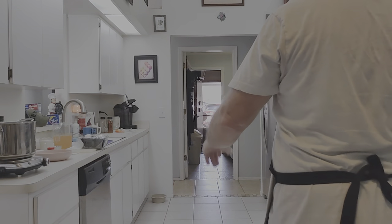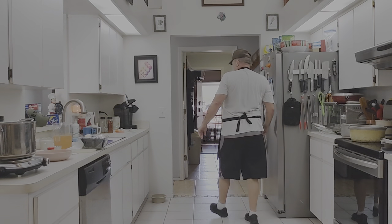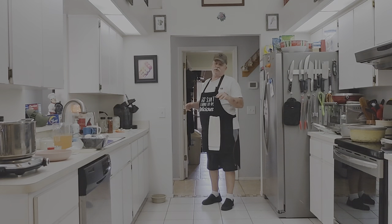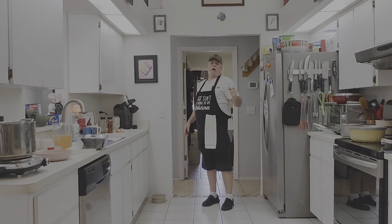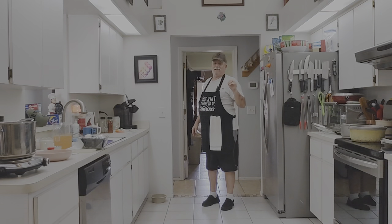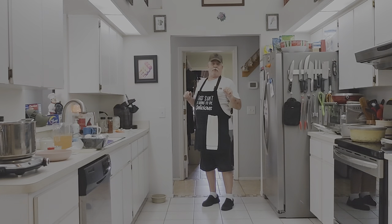Welcome back to another episode of Cooking with Mr. Dan. My wife and my daughter did their little race over the bridge — the Sunshine Skyway — and they did really well. While they were gone I was looking up recipes for Ukrainian dishes and I happened to find a tasty Ukrainian mushroom soup. We're going to make that. It's not too many ingredients but I really believe it's going to be tasty, so without further ado let's get to the recipe.